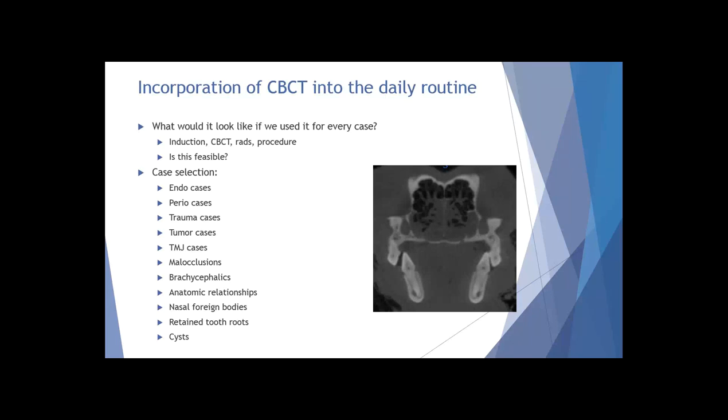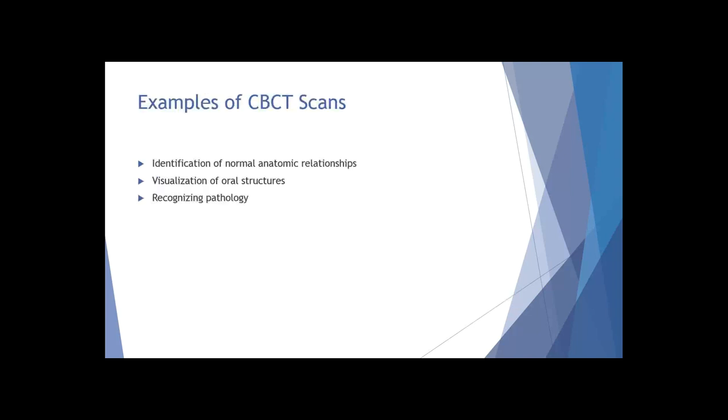There are plenty of cases where it is appropriate to incorporate cone beam CT into your daily routine. Is it possible or feasible to use it for every case? Maybe, maybe not - but it's definitely something to consider. What I'd like to do now is go through just a few scans - covering identification of normal anatomic relationships, being able to visualize oral structures, an approach to what you're seeing, and recognizing some abnormal pathology.